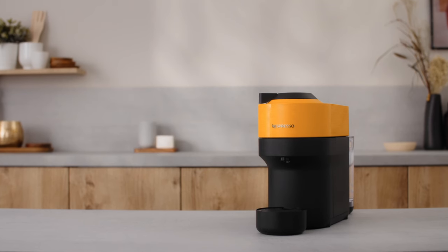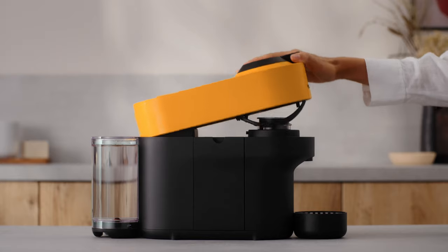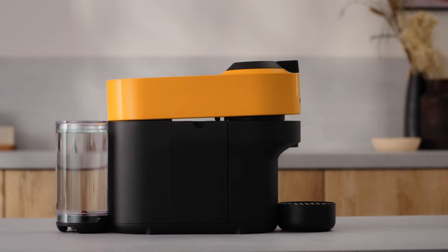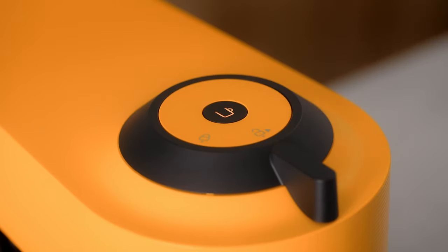If you want to reset to factory settings, follow these simple steps. Open the machine head and let the used capsule be ejected. Close the head and leave the handle in the unlocked position. Push the coffee button five times within three seconds. The button's light will change to orange and blink five times, then change to a steady white light.